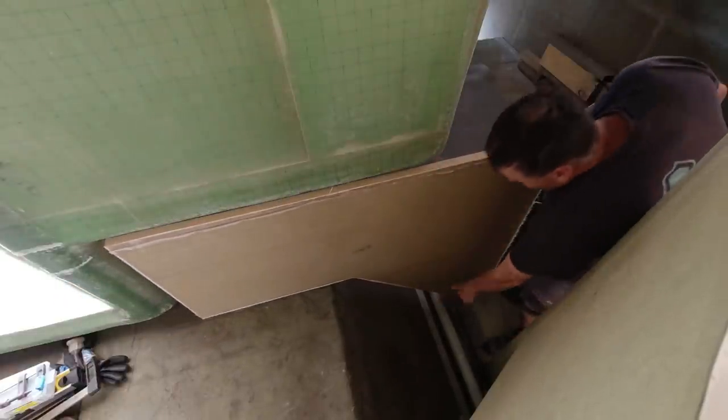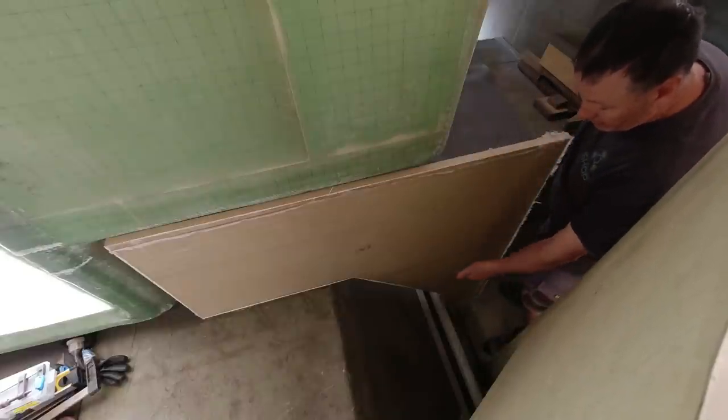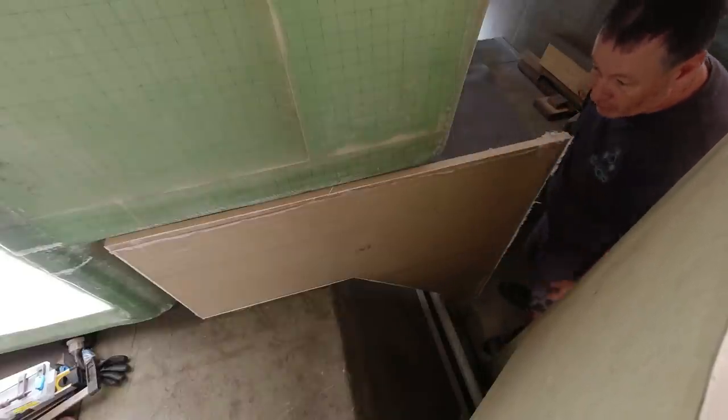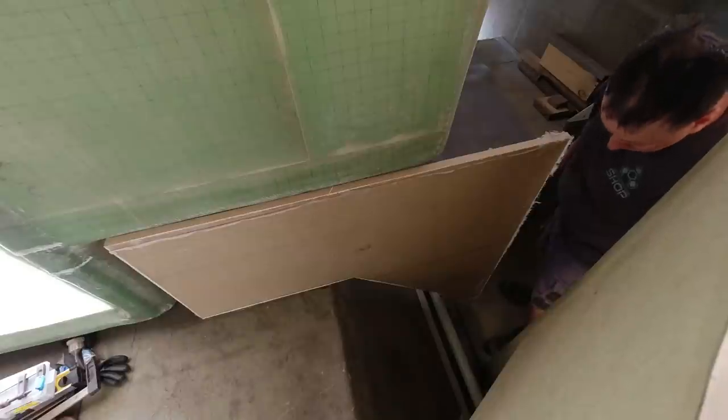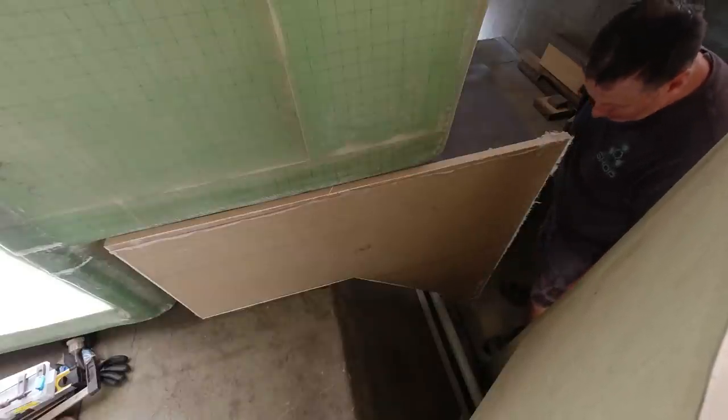You can see my problem down here — I've got some conduits. I'm going to simply cut around them and re-glass it, but I am going to reinforce it with some heavy duty cloth wherever the cutout is. I'm better off to get a fit around those bulkheads.